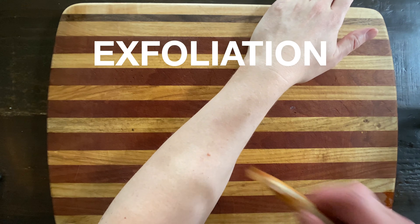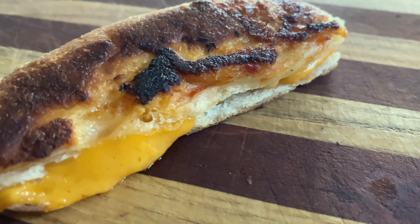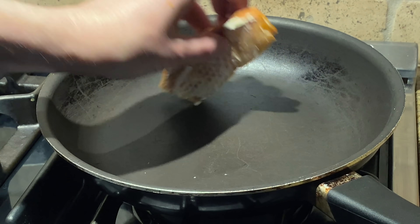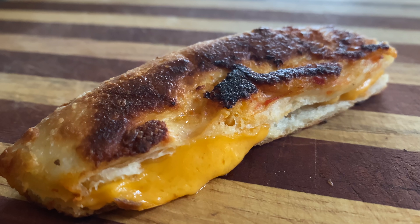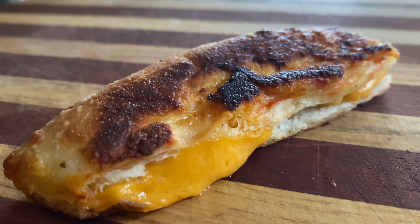The next pizza crust idea is exfoliation. Ah, feels great. The next pizza crust idea is crusty grilled cheese. We'll just stuff some cheese in there, throw on some butter and fry it up. And there you have it — a grilled cheese tube. This is great for people who are afraid of rectangles and enjoy piping hot cheese and pipes full of cheese.